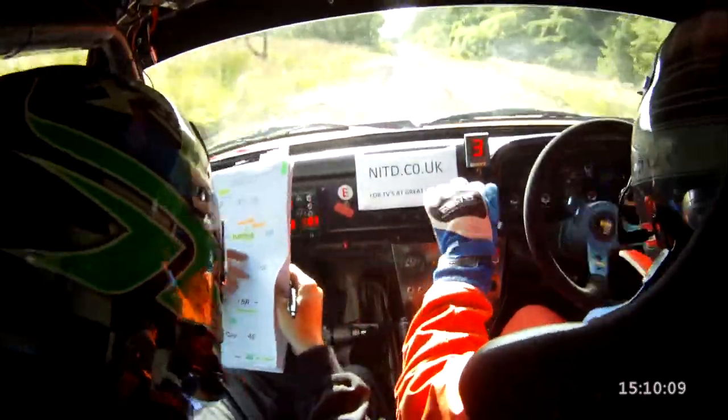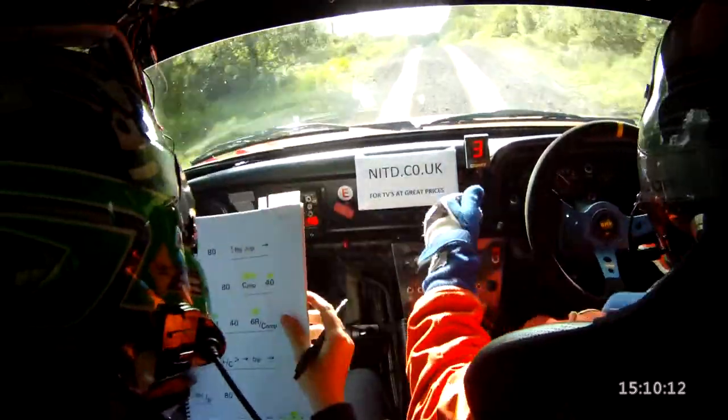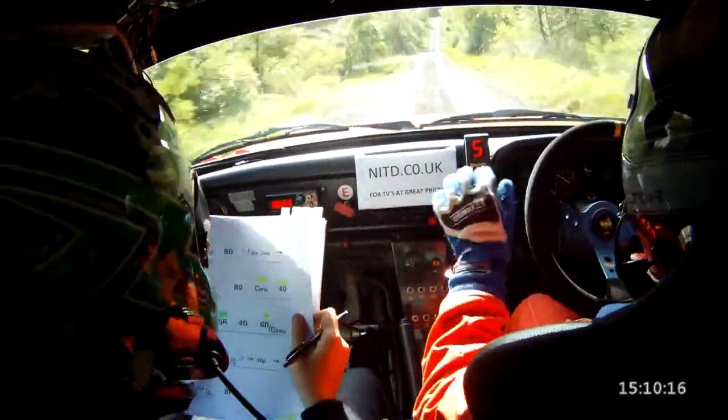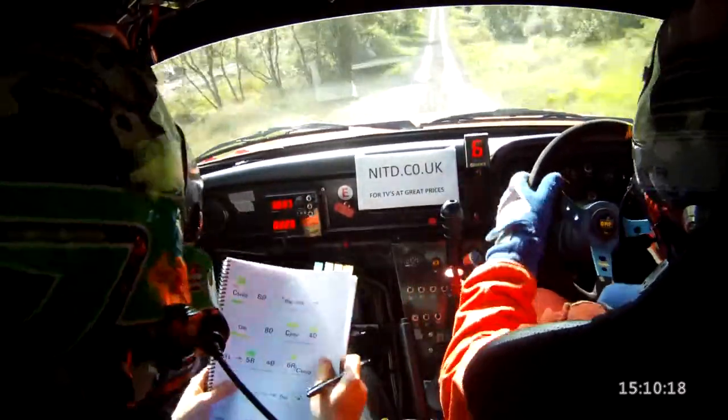Middle over a flat crest jump, 40. Flat crest bump again, 80. Big jump into sharp dip, 80. And crest jump slowing, only 40, 1 left.